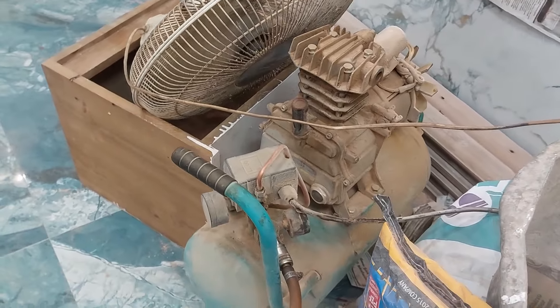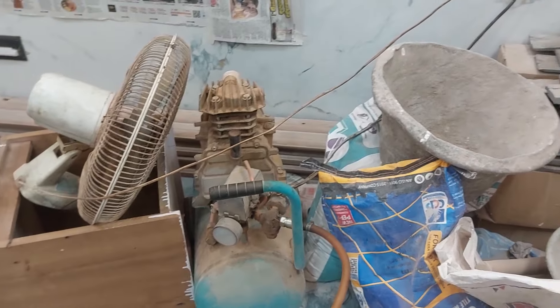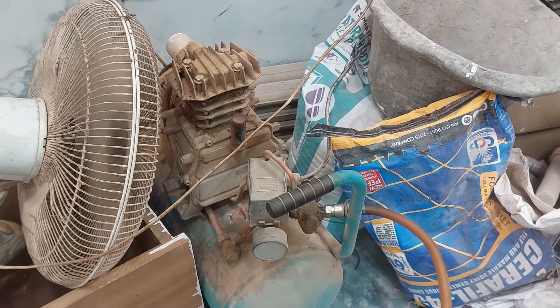If you have a problem with the motor, you'll have a problem with the motor. Now if you put a fan with them...